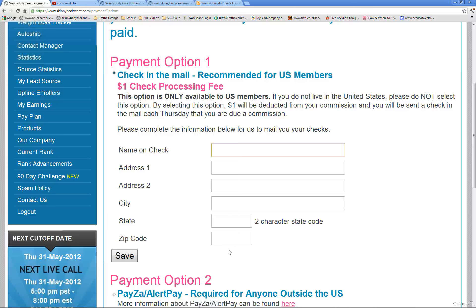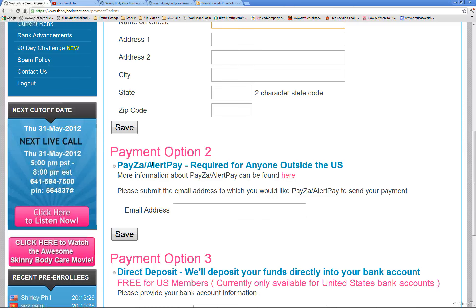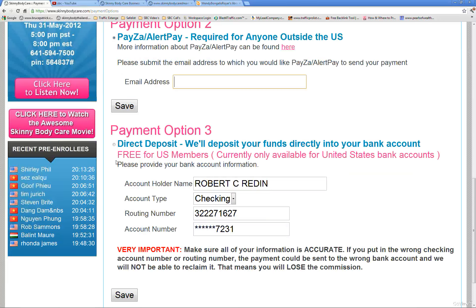If you're outside the United States, you'll have PESA — which used to be AlertPay. Select that option, put in your email address from your PESA account, make sure your email address is correct, and then click Save.